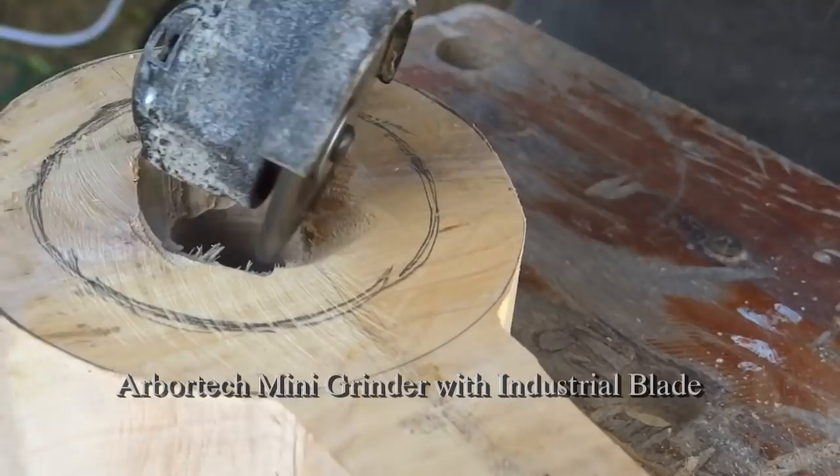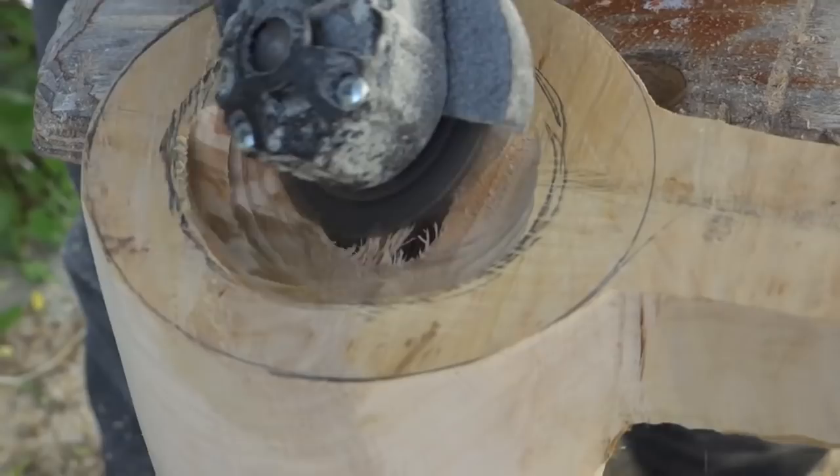The Arbortech Mini-Grinder is my favorite rough-out tool. I really like how fast it removes the wood.